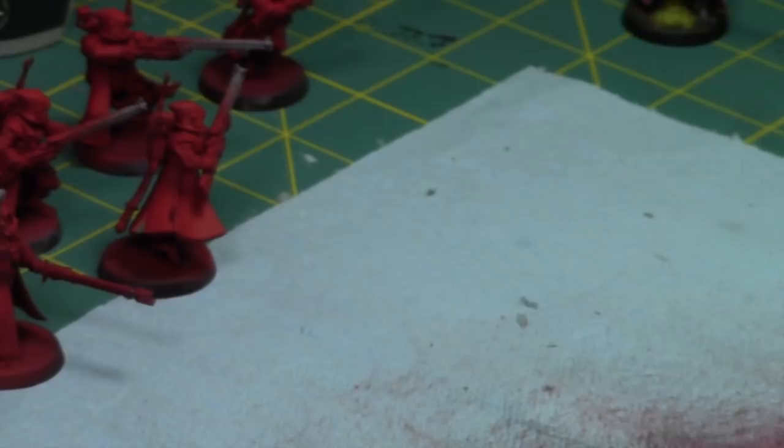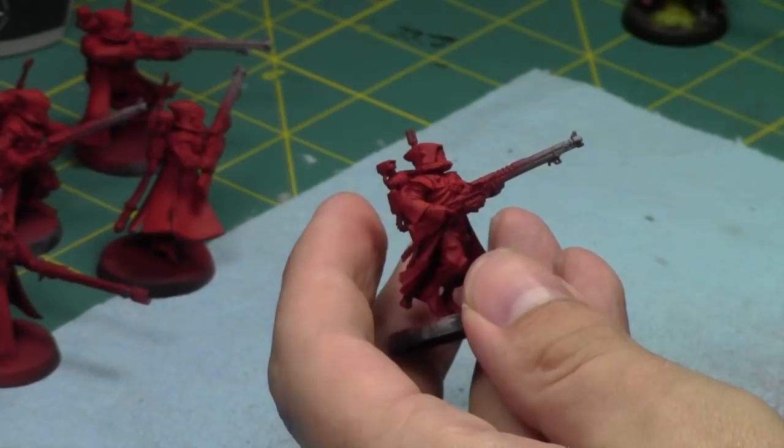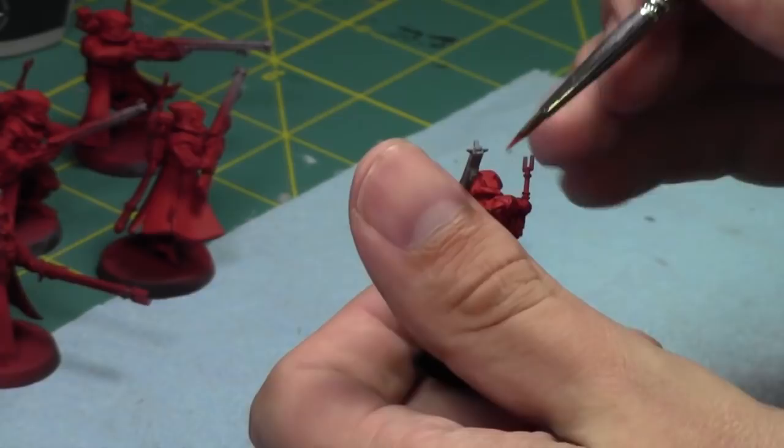In the end I have three groups of Skitarii Rangers. I might do one Vanguard but I'm debating it right now — I'm going to do at least two, probably three Skitarii Rangers squads. I like Skitarii Rangers more than Vanguard. I like their shooting better, and I like the guns they have access to for the Rangers.